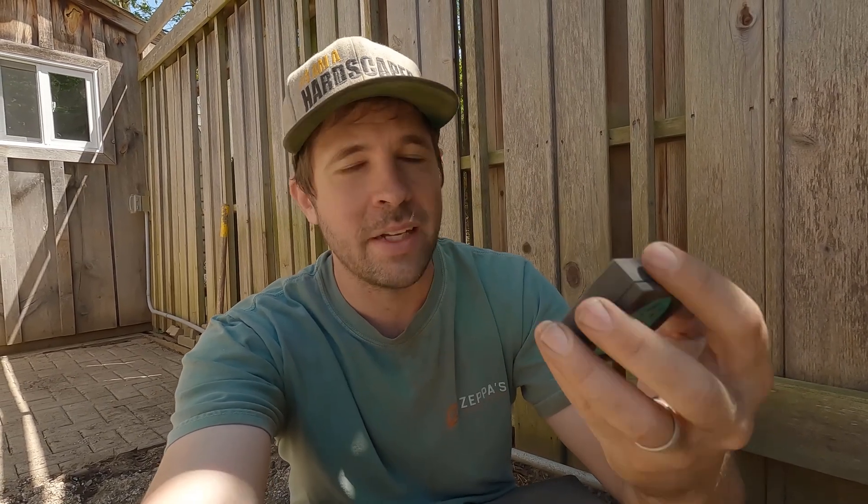Now I've got a device that's going to save me time on estimates, and no matter what, I have no excuse not to take those measurements — especially since it's so compact and I can take it on any consultation, no problem.